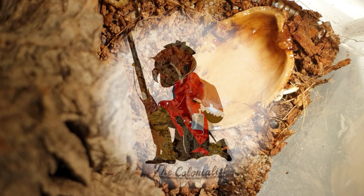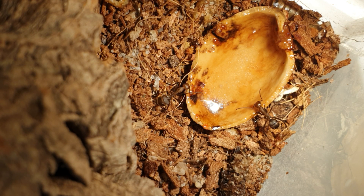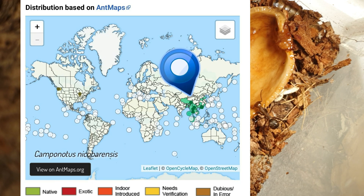Hey everyone, thank you for joining me for another episode. I am The Colonialist, and this is an introduction to Camponotus nicobarensis, commonly referred to as nicos. This Camponotus species is found across India and Asia.